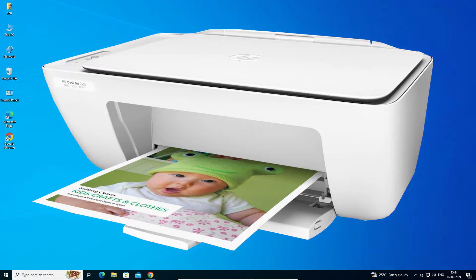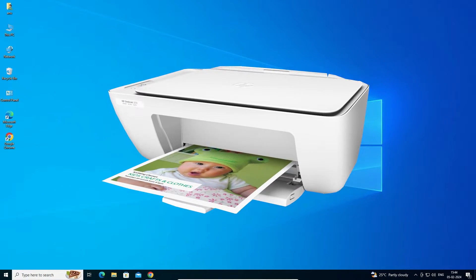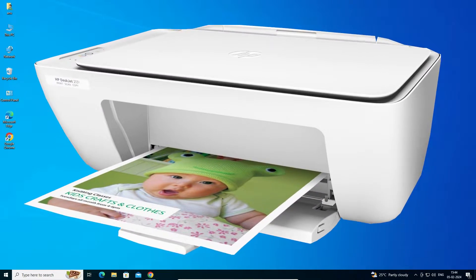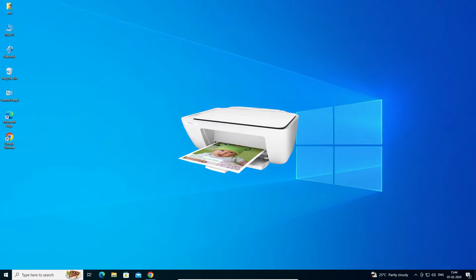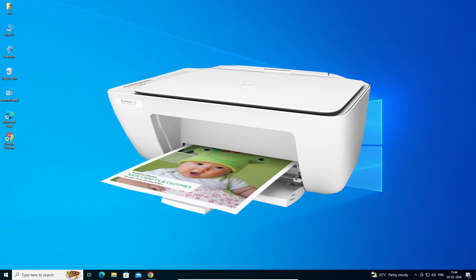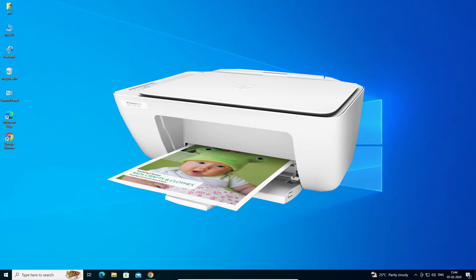Hello guys, welcome. In this video we are going to see how to download and install HP DeskJet 2131 printer driver in a Windows 10 PC or laptop. It is a very easy and simple process, so let's go.